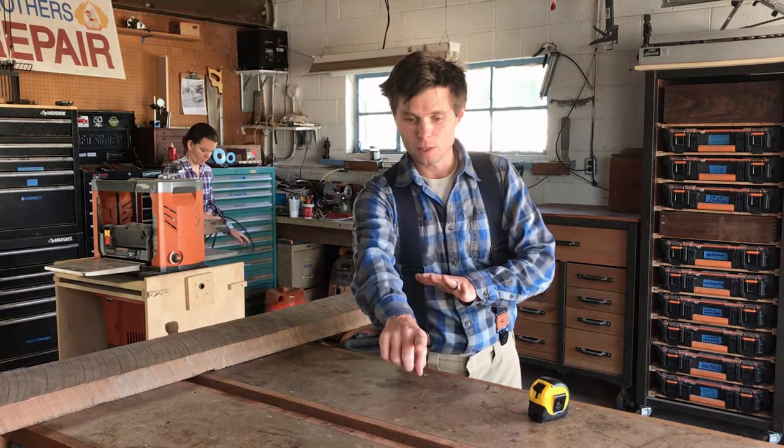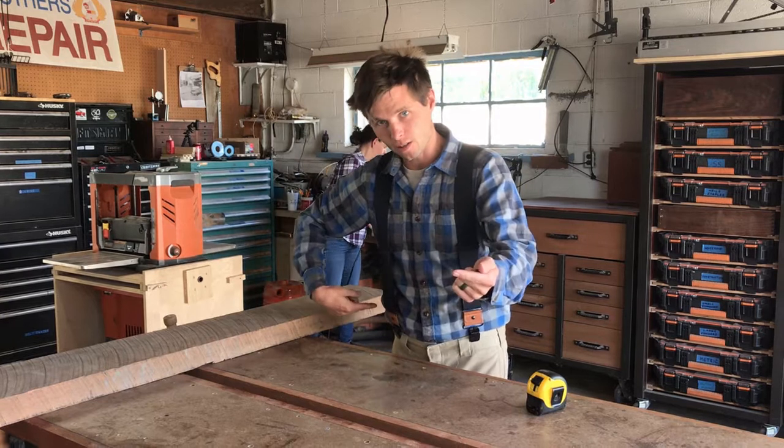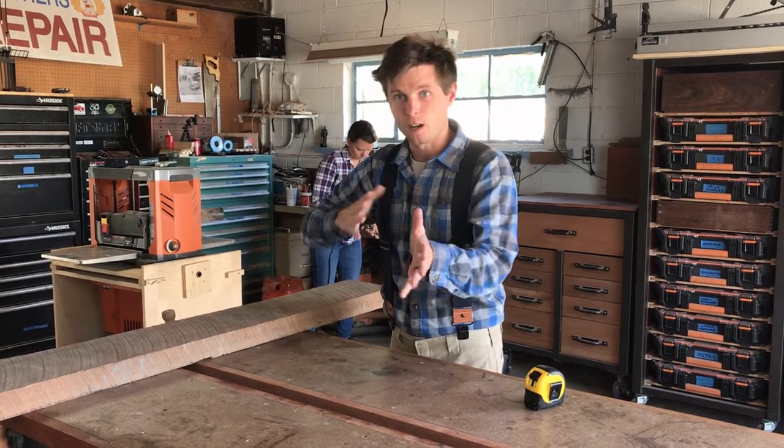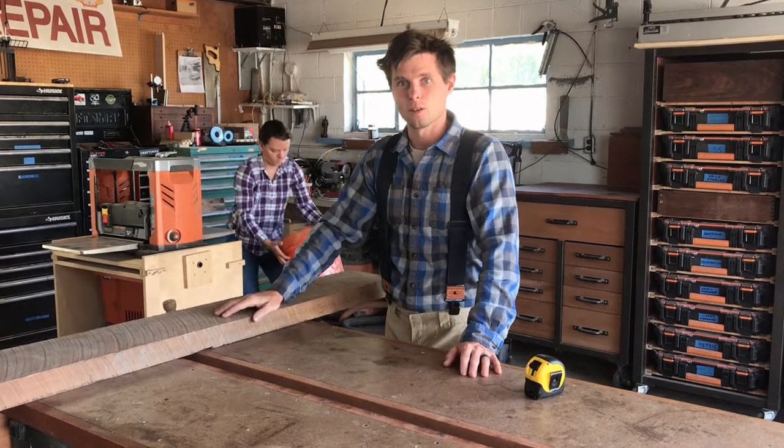And then as you're pulling the piece out, flip it over and bring it around. As you keep the pieces tight together, you're also lowering as the machine unloads as you finish that depth of cut. That'll give you zero snipe all the way around.